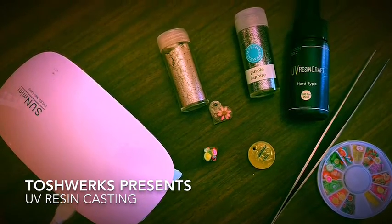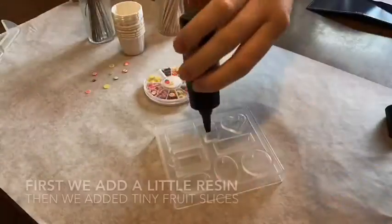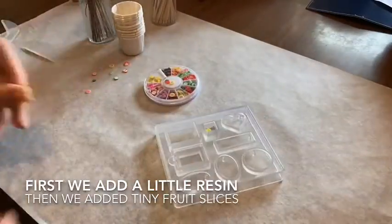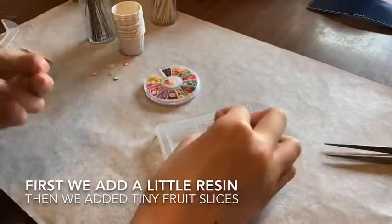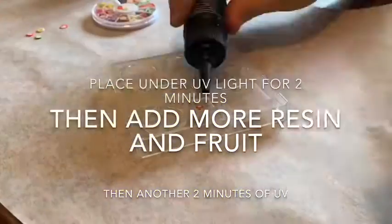Toshworks presents resin casting. Start by adding a little resin into the mold. We added little fruit slices. Then place it under a UV lamp for two minutes.